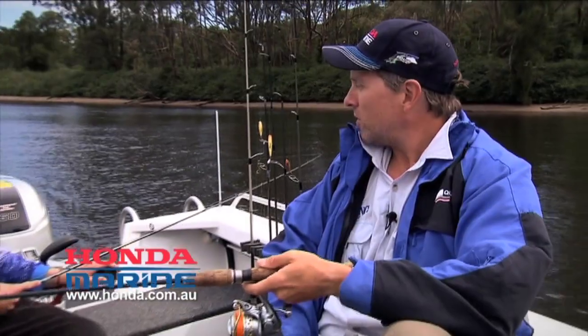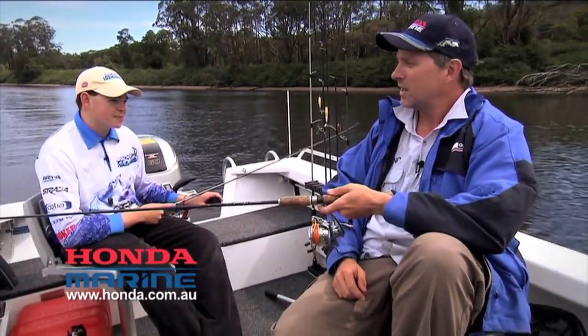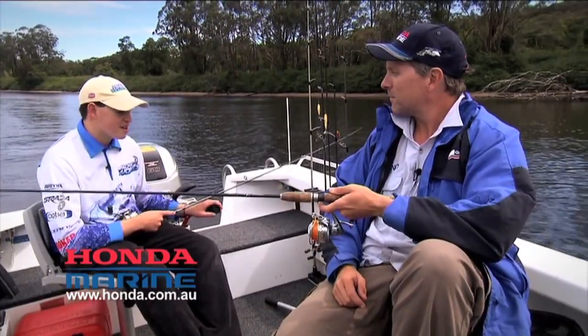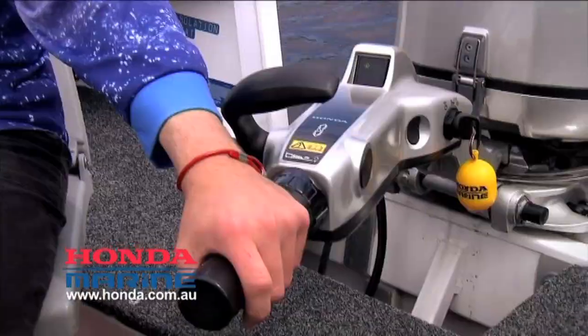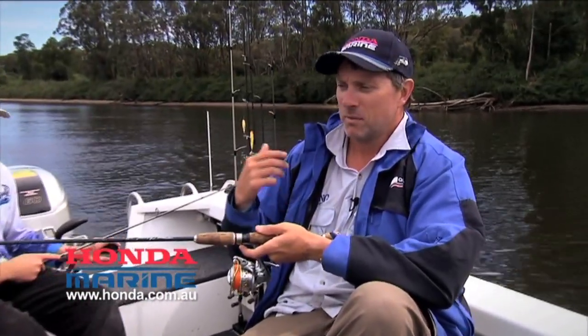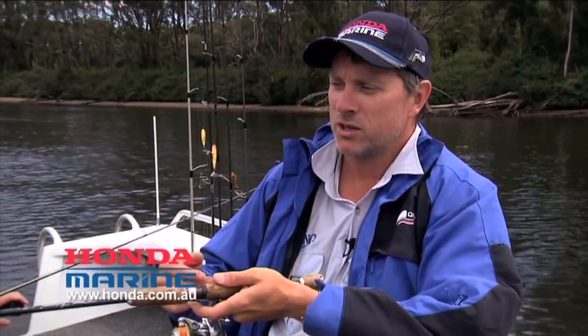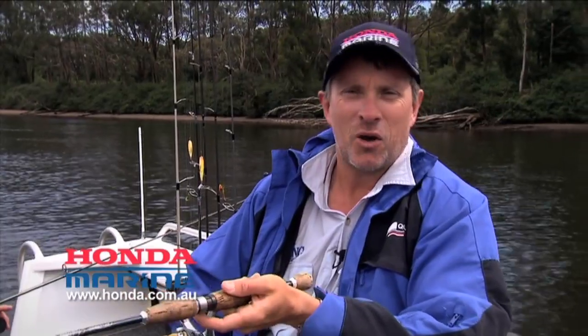Anyway, Chris, we got that flathead out there a little while ago. I reckon if we keep working this bank here, we might pull another couple. Well guys, I hope that little short video on trolling helps you understand what an effective method trolling is. It's great fun — once you get into it, you realise it's quite a technical form of fishing and there's heaps you can learn. So I urge you to get out there and do a bit of trolling.